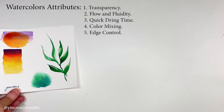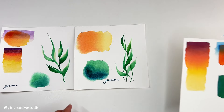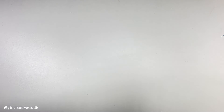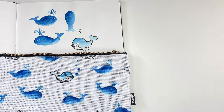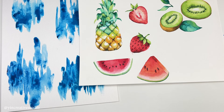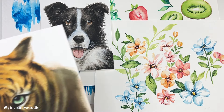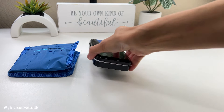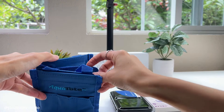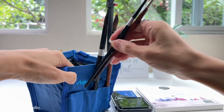These attributes make watercolors a unique and expressive medium, offering endless possibilities for creative exploration. You can use watercolors to create paintings, textile designs, or illustrations. Plus, watercolors require minimal equipment, so you don't need a big space to begin with and can paint anywhere, including while traveling.